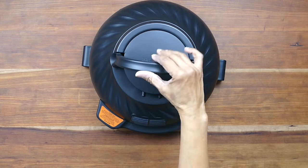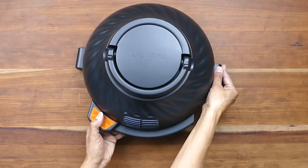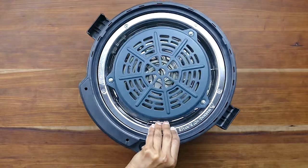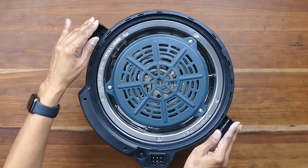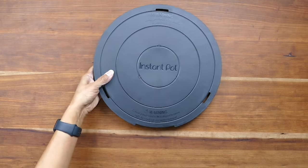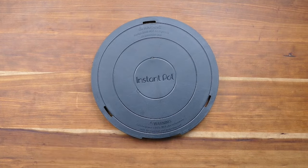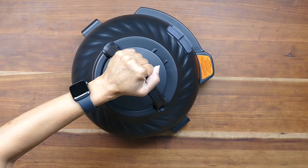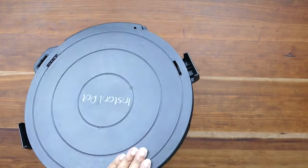The air fryer lid has a handle you use to lift it and place it on the base unit, and a vent that allows air to circulate. The two fins go into the base unit, and on the underside you'll see the heating element protected by an element cover and a power connector that connects to the base unit. Here's the protective cooling pad — you place the hot air fryer lid on the top of the cooling pad until it's completely cool. Once cool, you can flip the pad over, place the air fryer lid on it, and twist to lock it into place for storage.